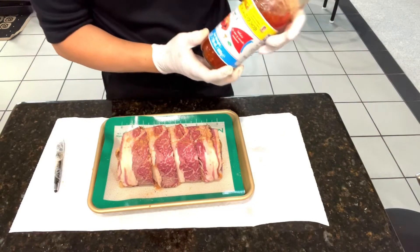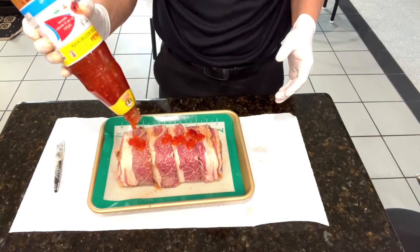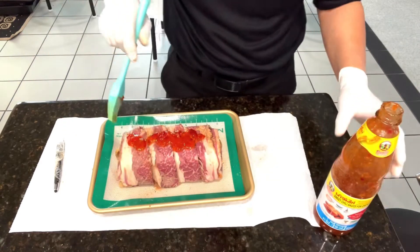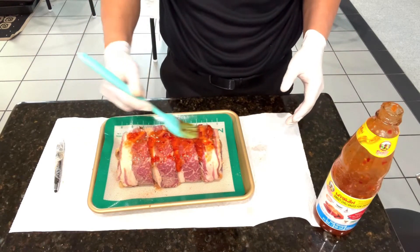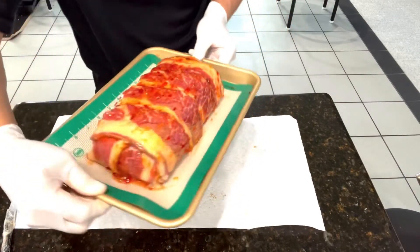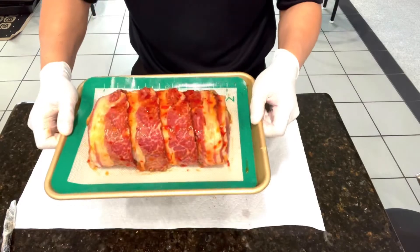Putting the glaze on using a sweet chili sauce — brush it all around the top and the sides. Now it has a glaze all around, and it's ready to bake.